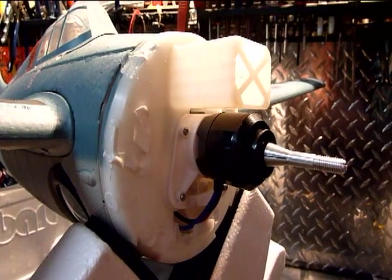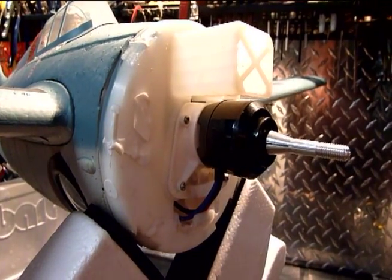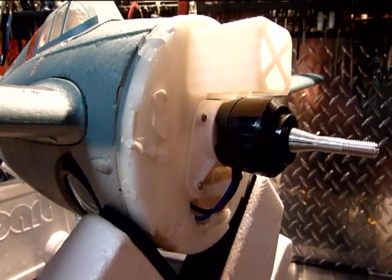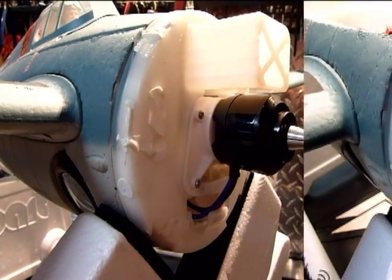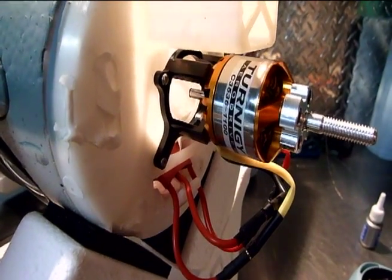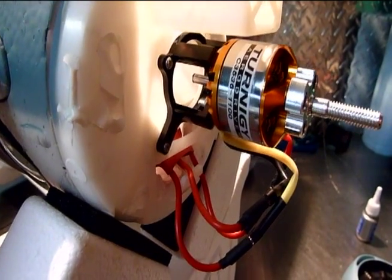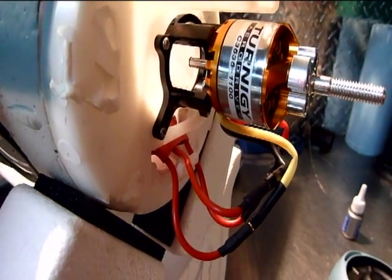Here's a before look at the front end of the plane with the stock Park Zone motor and plastic motor mount. And here's a look at the new motor and motor mount installed on the plane. The motor mount fit perfectly — there was absolutely no misalignment whatsoever. And it looks like we're good to go.